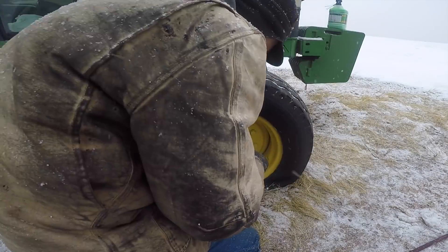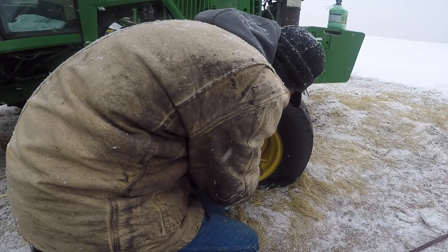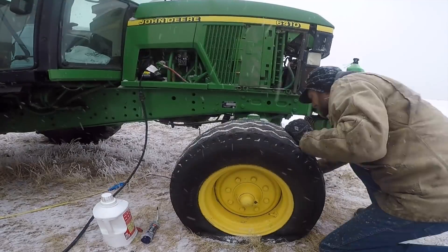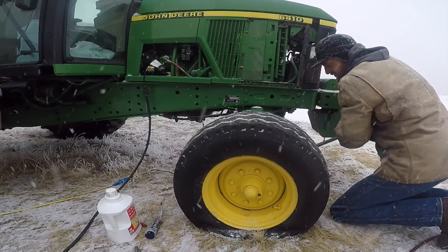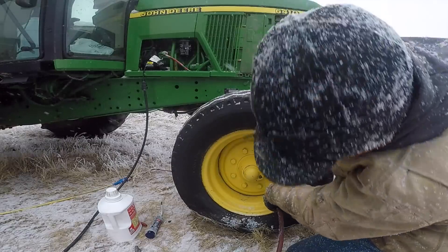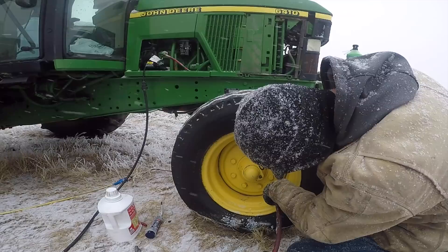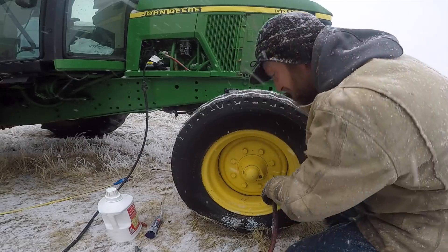Remove the tool. In order for this to be a fair test I am going to follow the installation instructions for both products. One thing to note with Tireject: it does say if you put in the recommended amount and it does not seal, add an additional two ounces. The bead is broken so we're going to have to jack this thing up to reseat it — hopefully just getting the weight off of it will be enough. Yes, that seated our beads. I had it jacked up off the ground and now I can't rotate it anymore, so that's good.